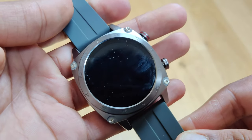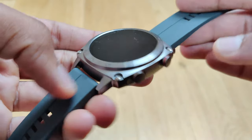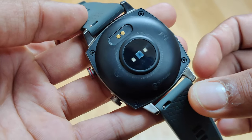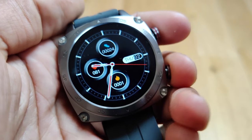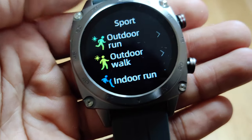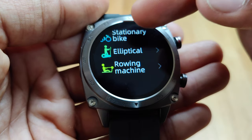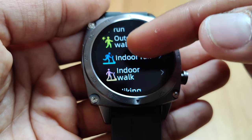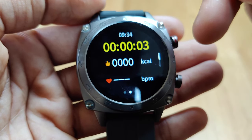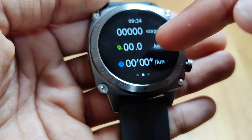In terms of the design, the smartwatch is surprisingly very nice. Considering it only costs $50 you wouldn't expect it to have such a refined finish. The watch body is made from metal and it has some weight to it, but it's not too heavy. In the hand it does feel like a more premium watch. The strap is a standard silicone one and you have two colour choices: black or grey. These are the only two options available, but it's a standard 22mm strap, which means you can use other straps from different brands as long as they're also 22mm.